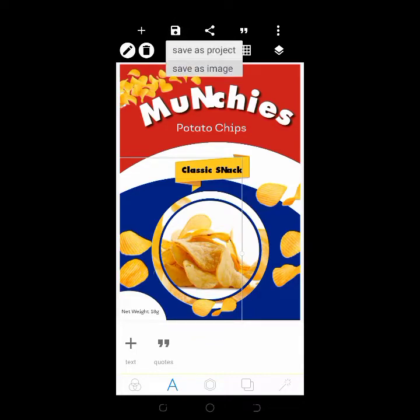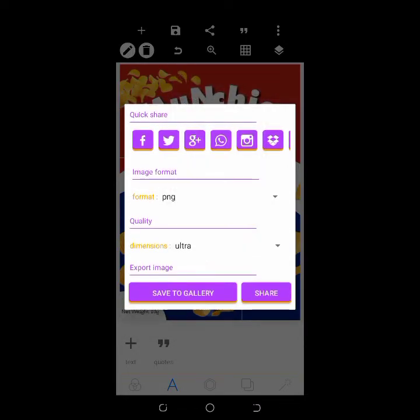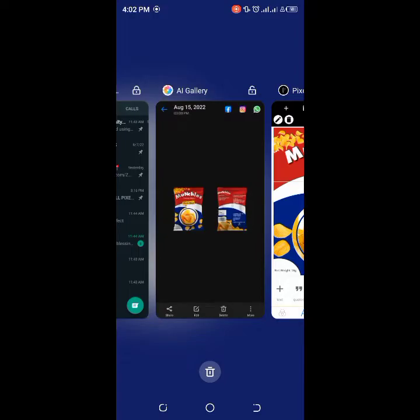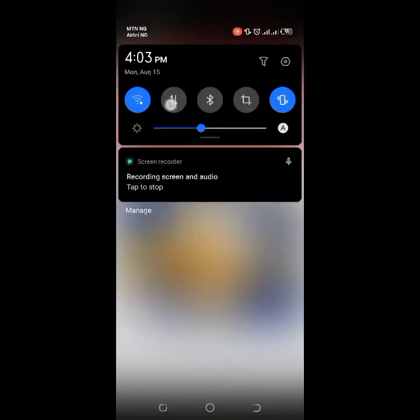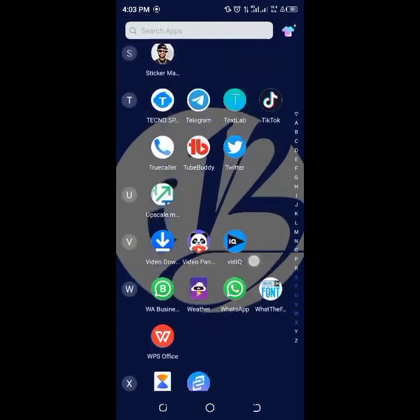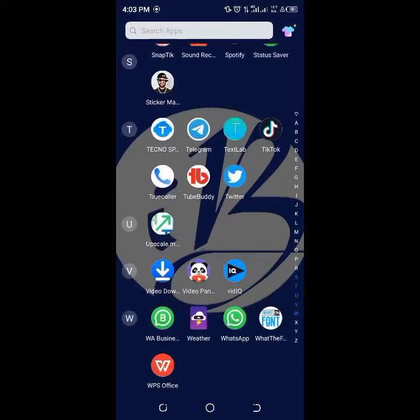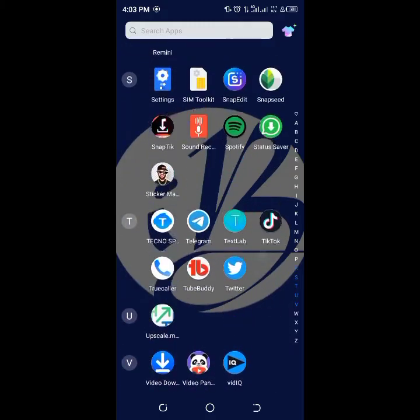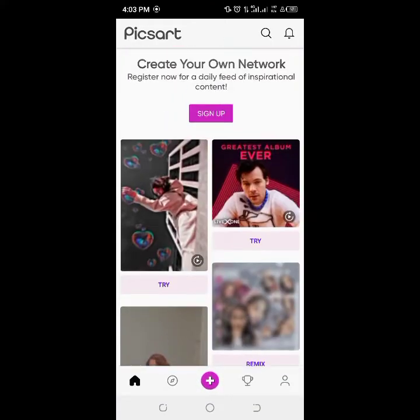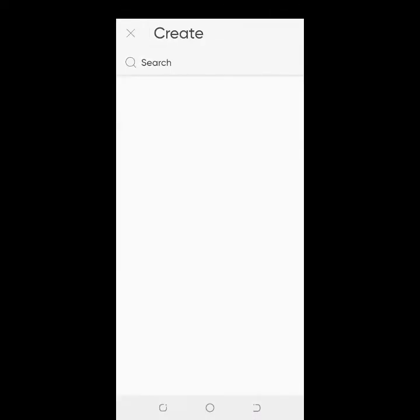Save to gallery. To get our mockup done, I'll turn on my data and go to Speed Ads app — the link to this app will also be at the description, so click on the resource link to get it. In Speed Ads, which is also a Pixart-style app, click the plus/create icon, then bring in the snack pack PNG mockup image.